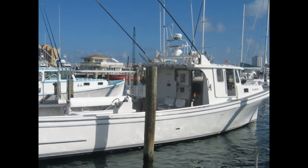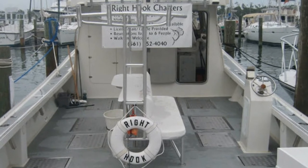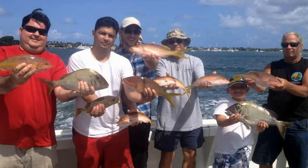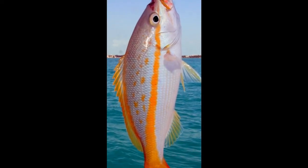I recently went on a fun fishing trip with a couple buddies of mine on the Right Hook fishing charter boat out of Riviera Beach, Florida. We caught a variety of fish but loaded up on yellowtail snapper, so let's go over the best way to cook yellowtail snapper, blackened.